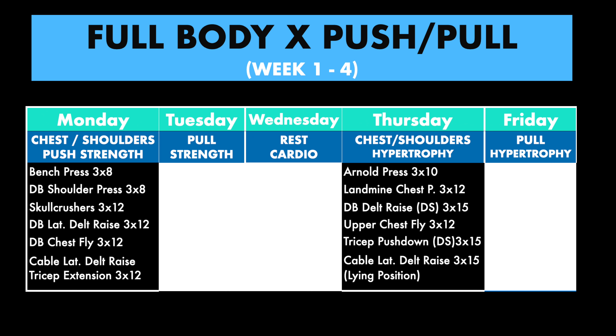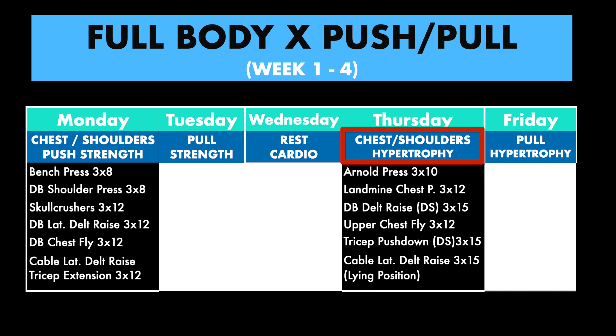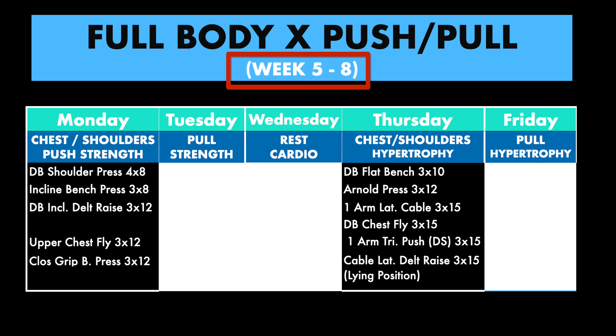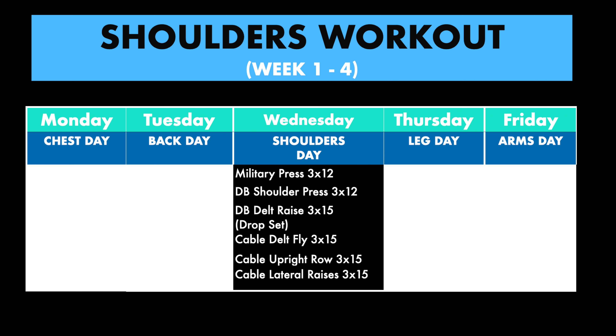My current push split looks like this. The first session of the week is strength focused, while the second workout focuses on hypertrophy. In general, I change up the exercises every four weeks and follow a 12-week program. Before that push split, I had a dedicated shoulder day which would look like that. It took extra energy and effort to create this video — I've been sick the last couple of weeks, but I made a promise to myself to release at least one video every single week. If you enjoyed this one, smash that like button and make sure you watch the next video where I document my journey of taking creatine for 60 days.